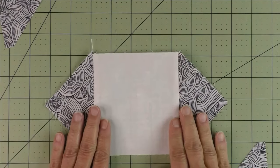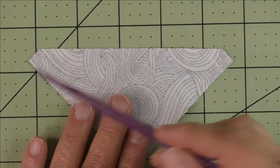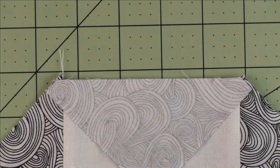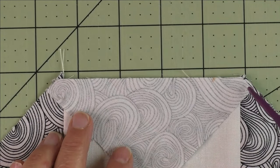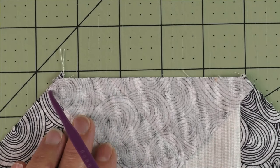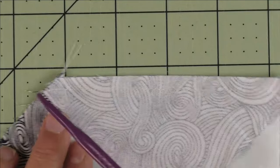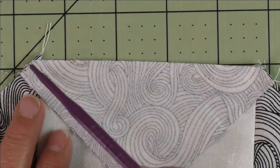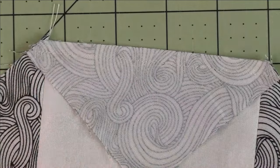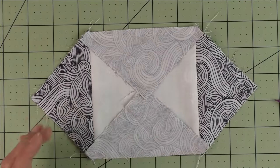Flip it over and do the other two sides. The triangles now have points cut off that will line up with what you just sewed — the edges line up across the top. Stitch a quarter inch from the point all the way down to the other point on both sides. If the triangle isn't quite long enough, don't stretch it — just center it as best you can and stitch a quarter inch. Press open and the unit is finished.